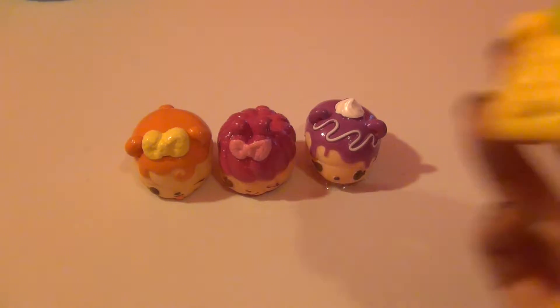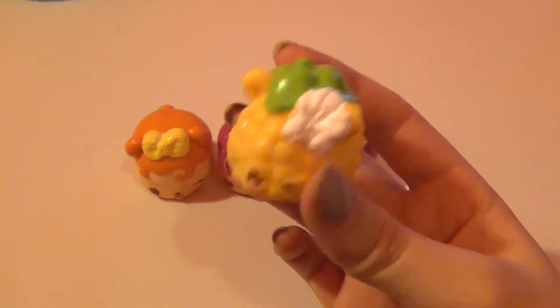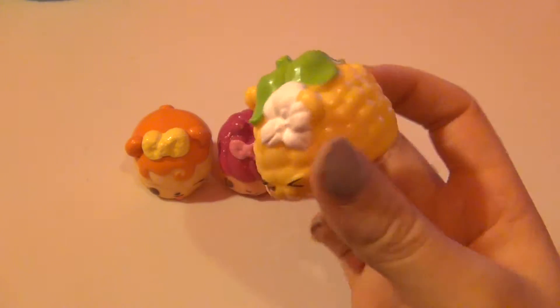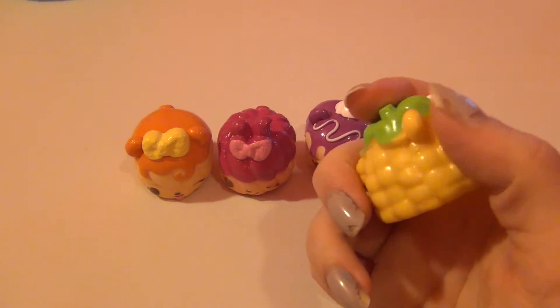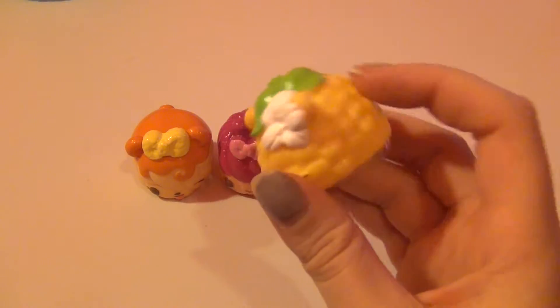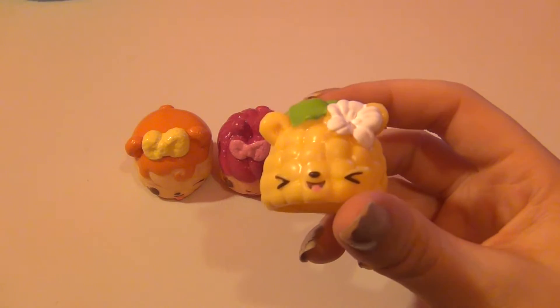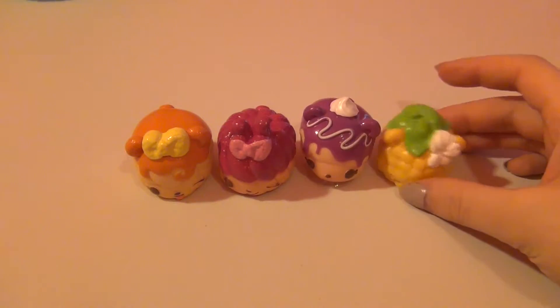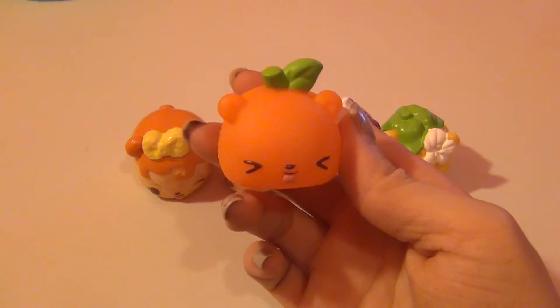Now we're moving to the veggie noms, and this one is Carry Corn. This one is so creative — the texture actually feels like real corn on the cob. As for the smell, I don't really get corn from it; it just smells really sweet.